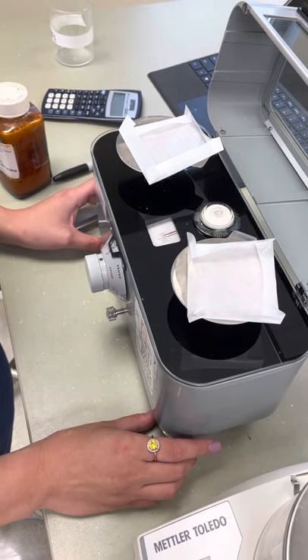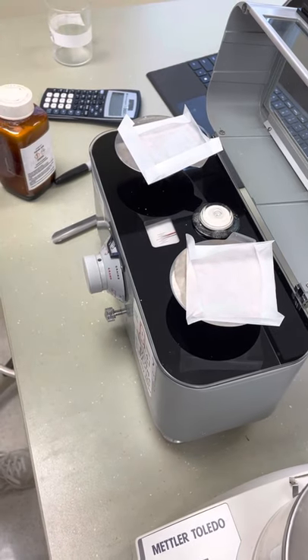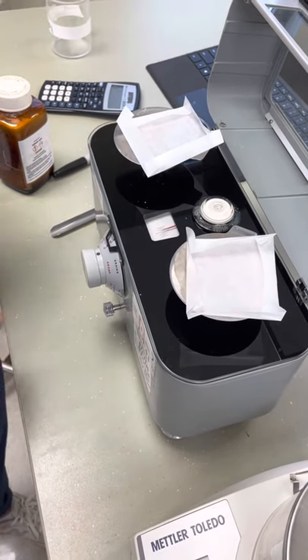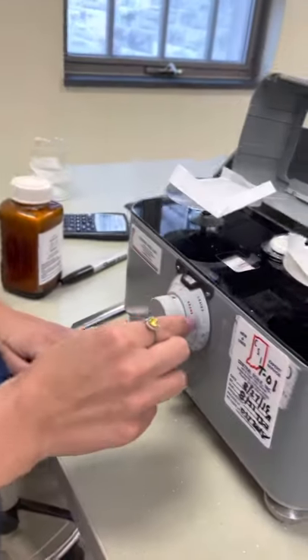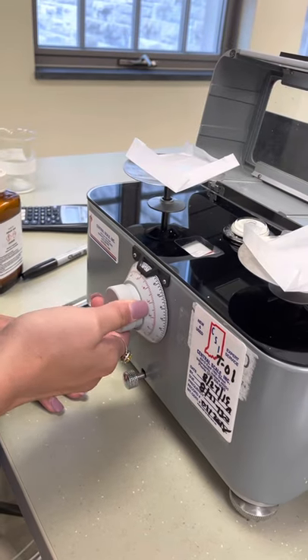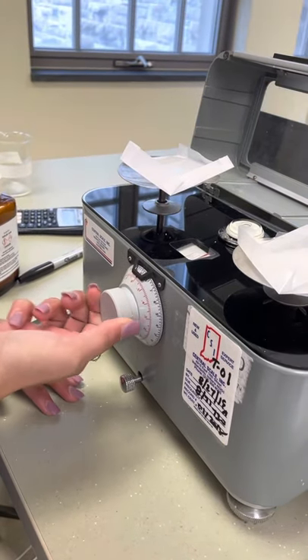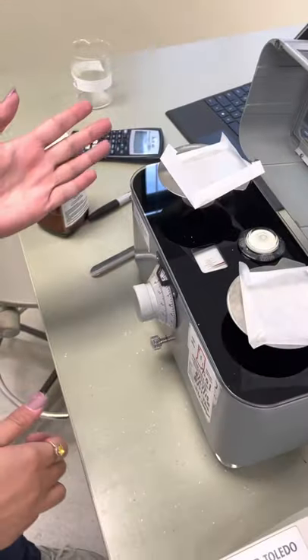Alright, so that is pretty evenly in the middle with a few weighing papers. Now I'm going to weigh about 0.6 grams of the salicylic acid. I'm going to turn this knob where it says grams all the way to the desired weight that I want. At 0.6 it should make these pretty uneven, which means you're adding the drug to the left side of the balance.